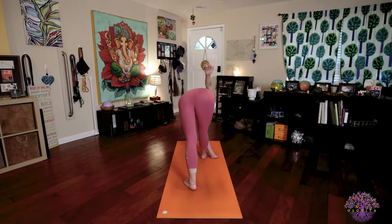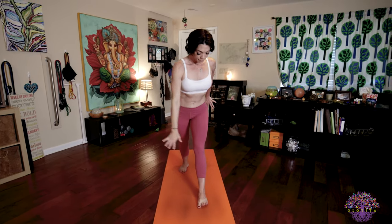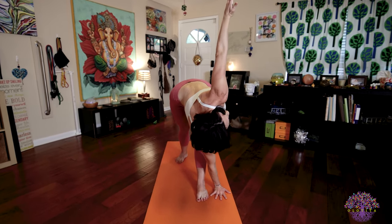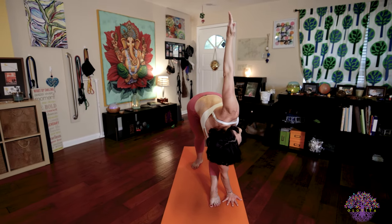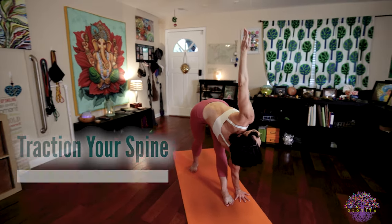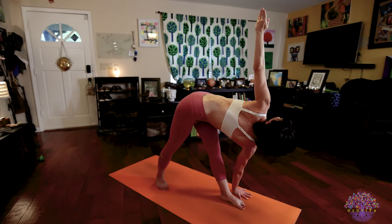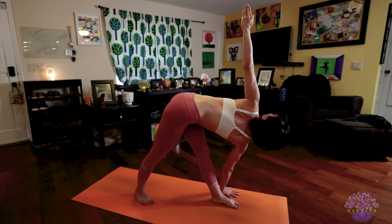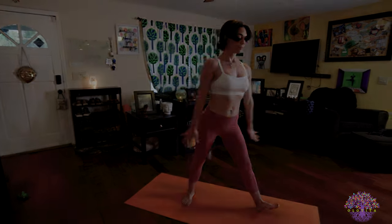On your next inhale, body rise. Exhale, reverse your feet. Square your hips so we can take our left side. As you place your right hand down — it may be on the inside or outside of your foot depending on the modification you choose — we're working to traction the spine. So you want to be grounded in your feet. Left foot pushing down and forward. Right foot pushing down and back. Tailbone pushing back as your head pulls forward. The rotation comes through the groundedness. Inhale, body rise. Extend the arms, feet parallel. Exhale, Samasthitihi.